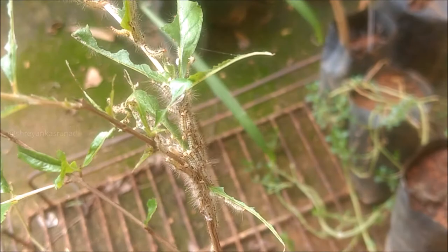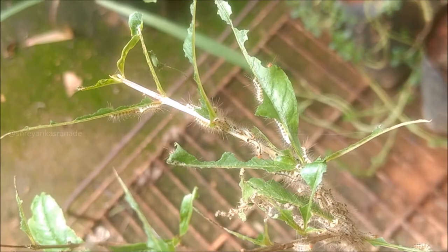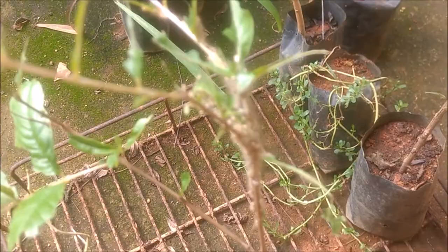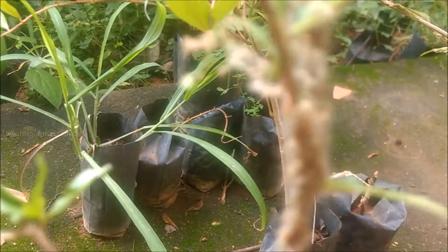We have uninvited and unwanted guests on the pomegranate plant. If I don't remove them at the right time, they are going to eat off and finish off this plant forever. I also have these guests on this noni plant. I'm supposed to plant it as soon as possible and remove these insects. These are pests to any of the plants — see how they are eating bit by bit.